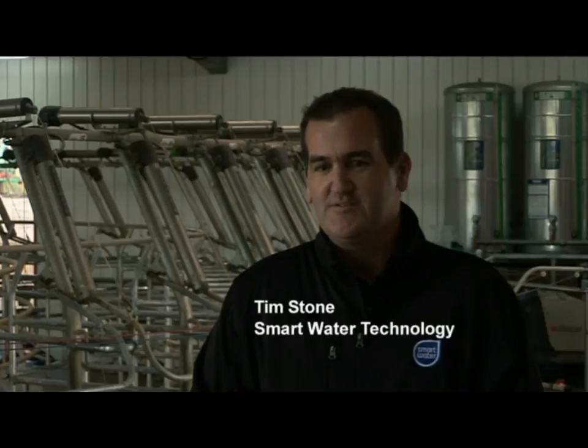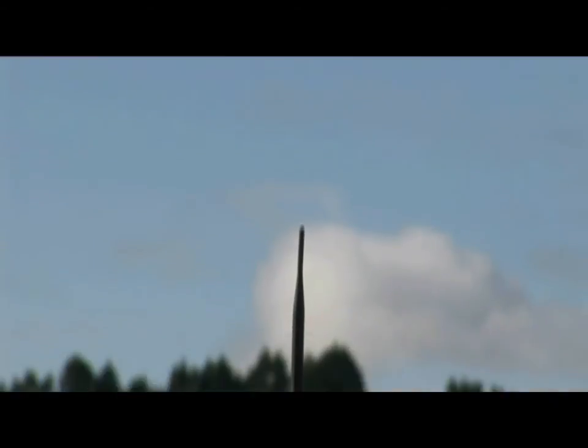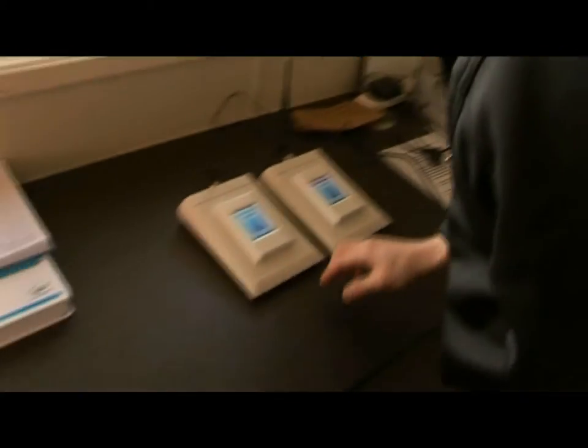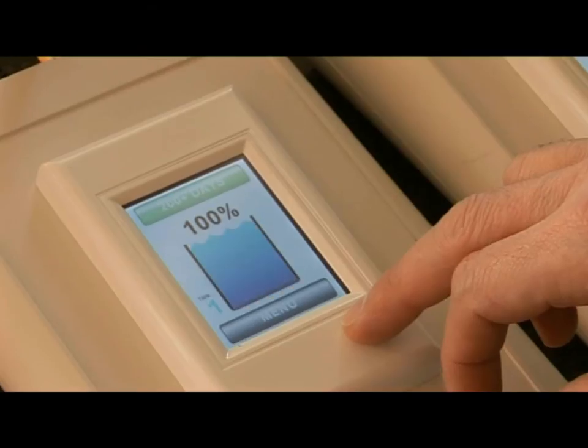The Smart Water system is a wireless tank level system used for monitoring tank levels and controlling pumps — basically a full water management solution. The system is pressure-based; we measure the pressure of the water in the tank and transmit that wirelessly to an LCD keypad.